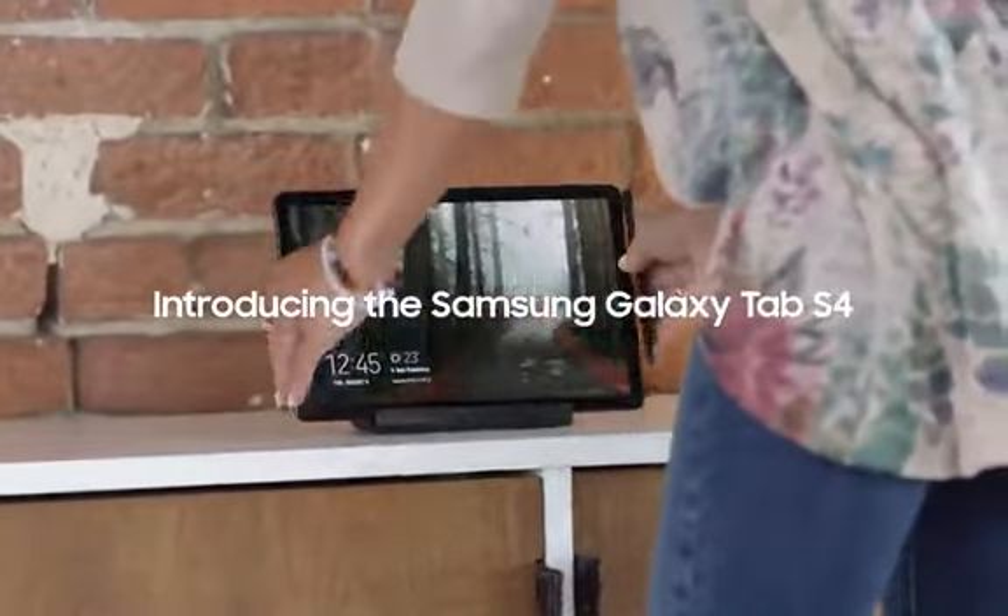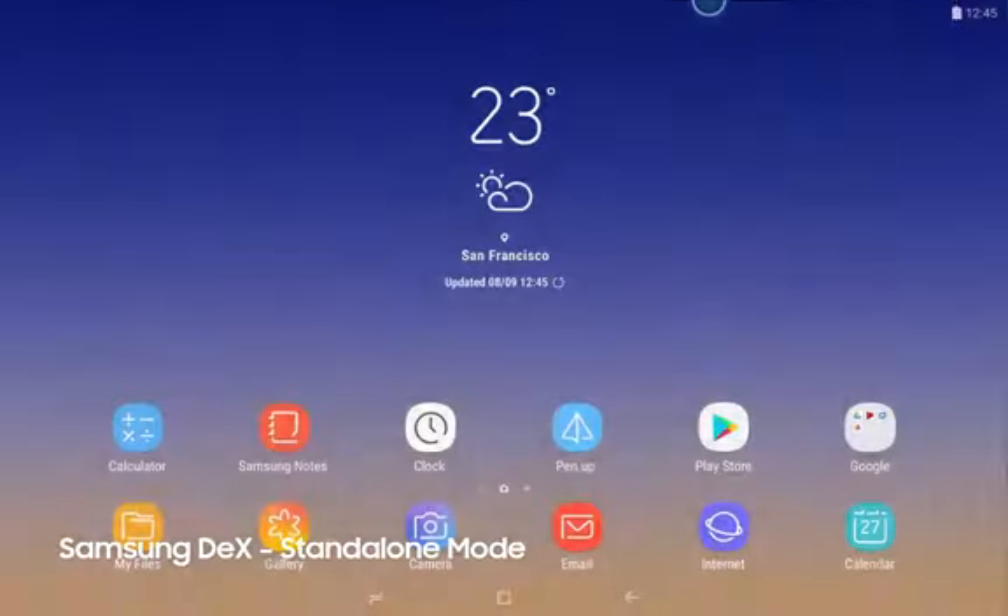Introducing the Samsung Galaxy Tab S4, a tablet that lets you work without limits.